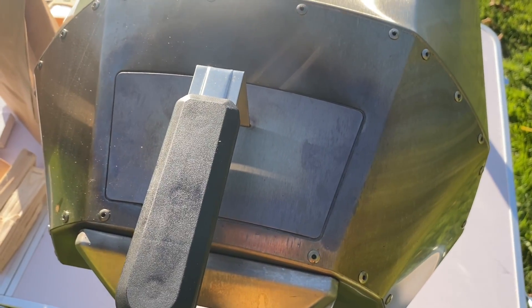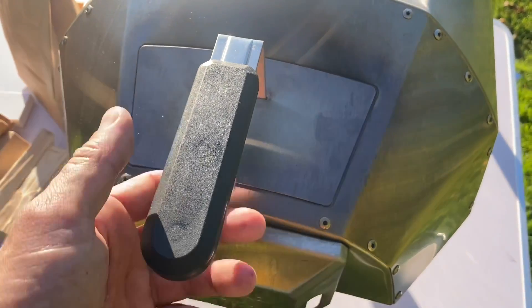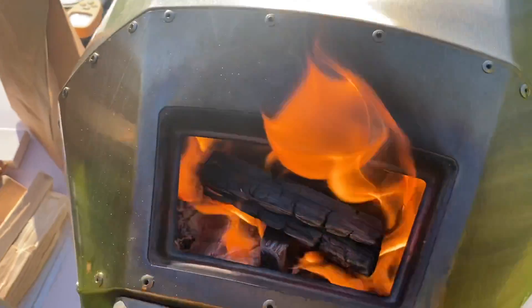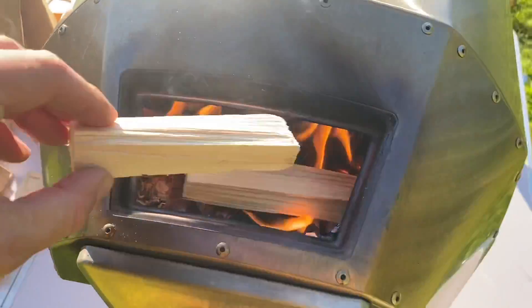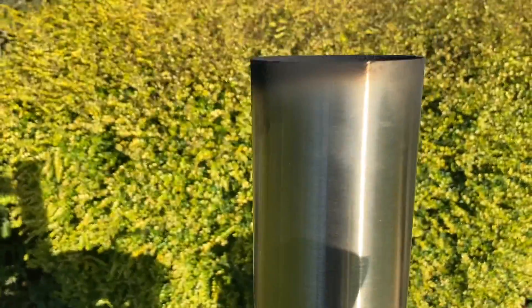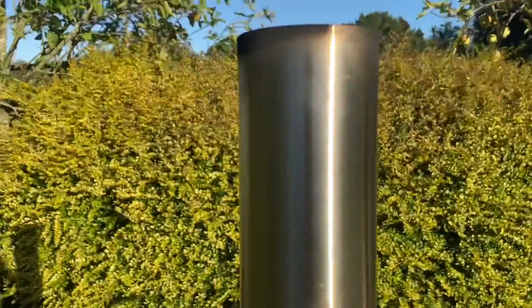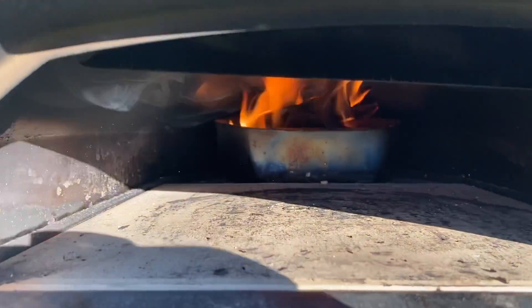So we're at nine minutes. I'm going to stoke again and then at 12 we're going to check the temperature and the rolling flame. So we're at 12 minutes. I just want to show you how clean these burn — such limited smoke coming off that. So we're going to come down and check that rolling flame.